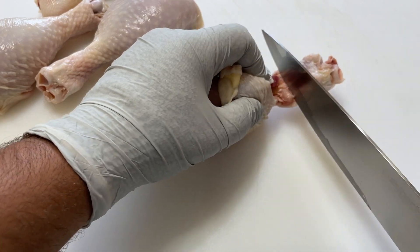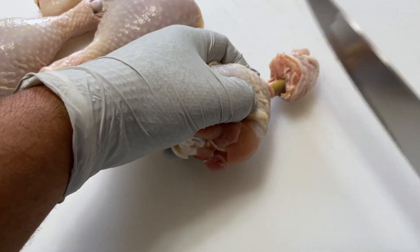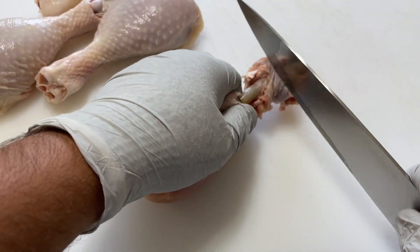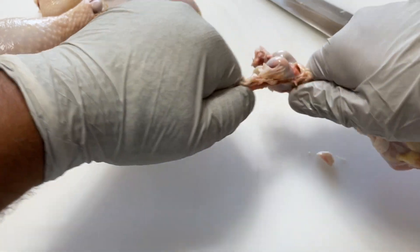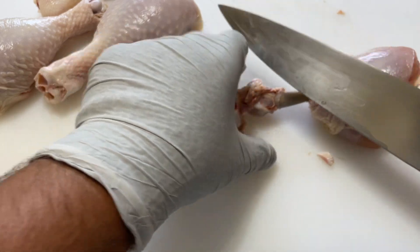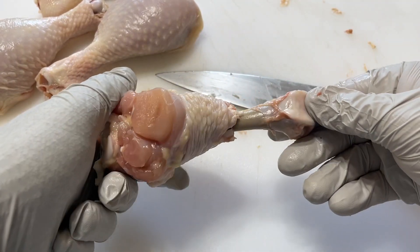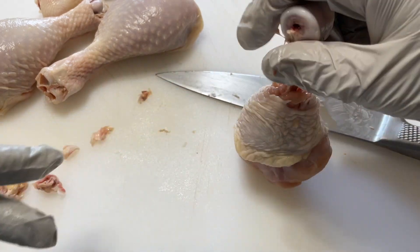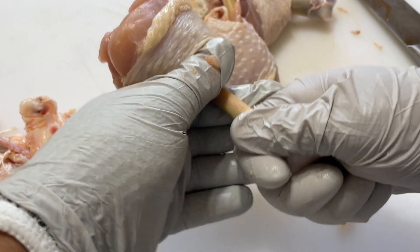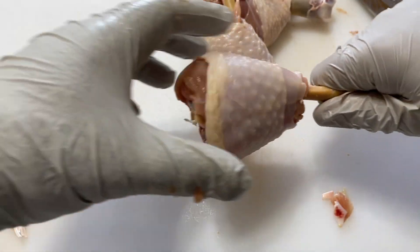Which is a lot trickier than you think. You want to start scraping off all the way to the end here. Scrape, scrape, scrape — nice and clean. A little bit of cutting. Scraping. Almost there. That's a pretty good job — nice and clean overall. Now if you stand these up, they fall, so what you've got to do is take it here and just kind of pull it a little bit.